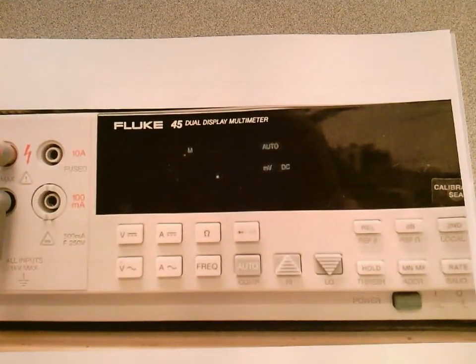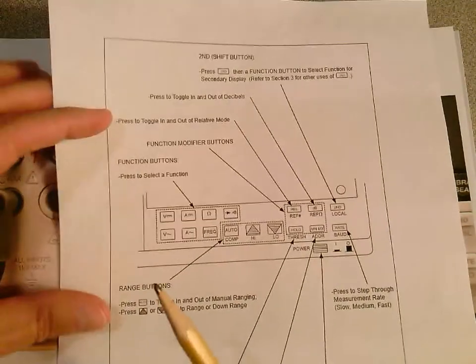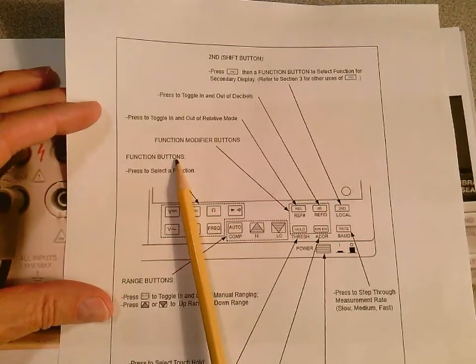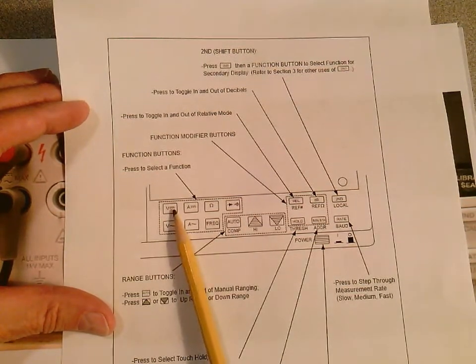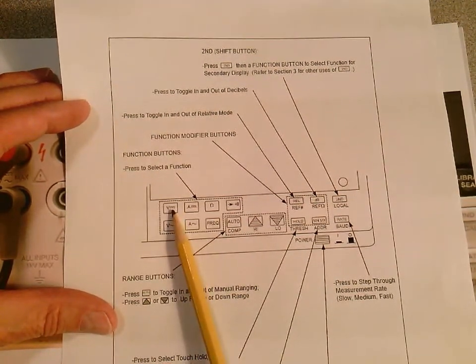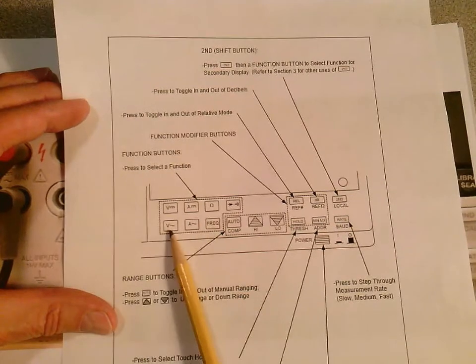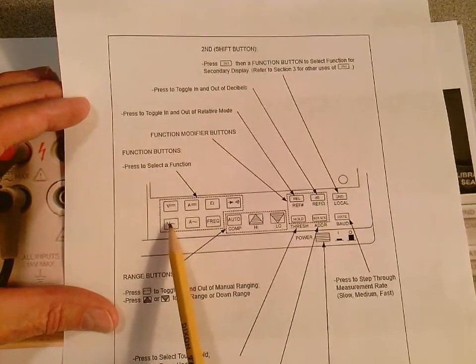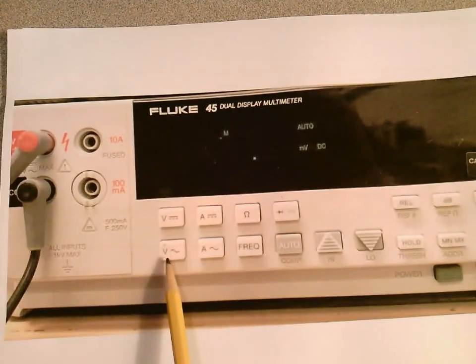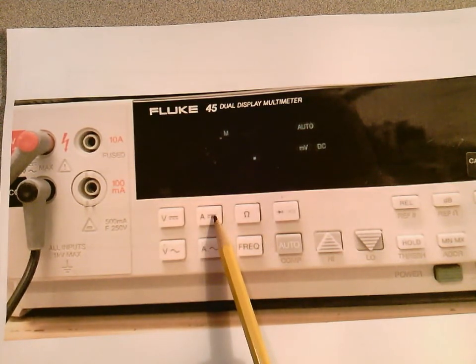Let's look at the function buttons in a bit more detail. You press one of these function buttons to select what you want to measure. This is DC voltage, and this is AC voltage — you have to press the correct one depending on whether you're measuring DC or AC voltage. The DC symbol is a straight line and the AC symbol is a sine wave. This measures DC voltage, this measures AC voltage, this measures DC current, and this measures AC current. This measures resistance — that's an ohm symbol — and this measures frequency.